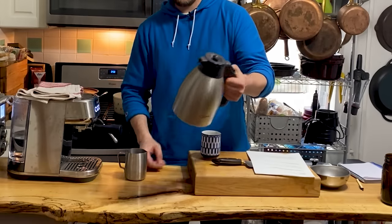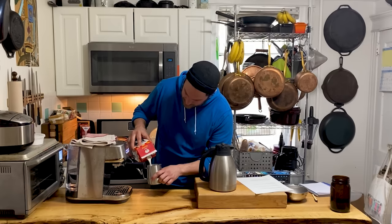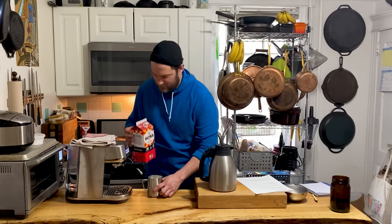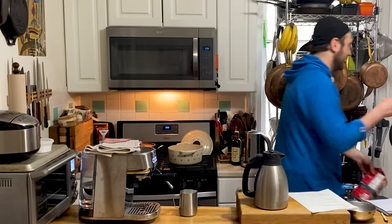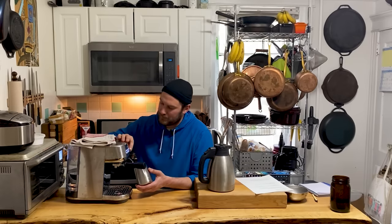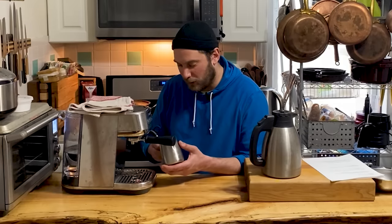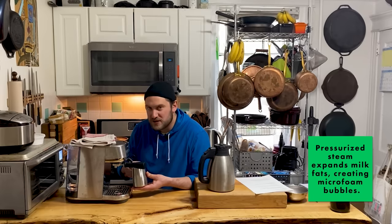I've got the drip coffee already made. Going to steam some milk. Fill this up about a little bit over halfway. Lactose free — my one kid is lactose intolerant. And we're just going to steam it. I'm going to go on a little angle, just dip. You don't want to go getting all bubbly — you want it frothy, right? Not big bubbles, but like mousse.